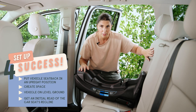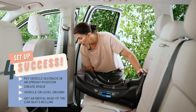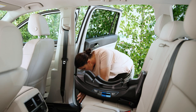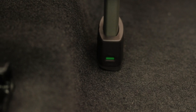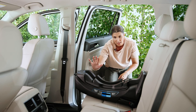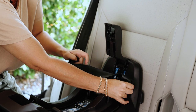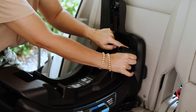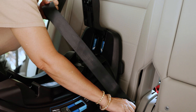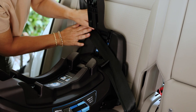For seatbelt installation: vehicle seat back in upright position, base flat on the vehicle seat, and load leg extended — push the button in, pull it down until the metal indicator is secure and reads green on both sides, and make sure it's not lifting the base. To route the vehicle seatbelt, lift the little arm. For this seat, there's a designated place where the lap belt routes and another for the shoulder belt, both underneath this arm.